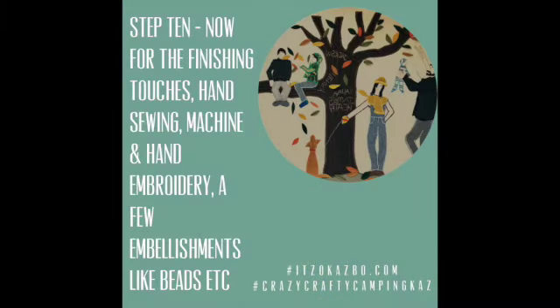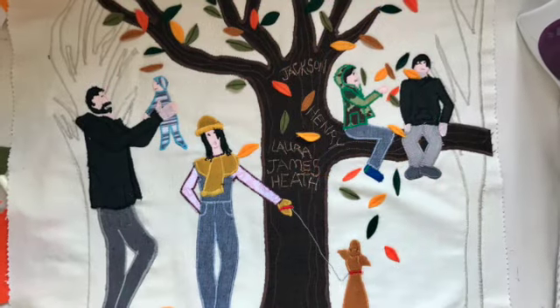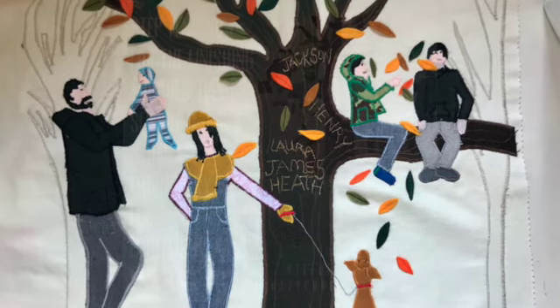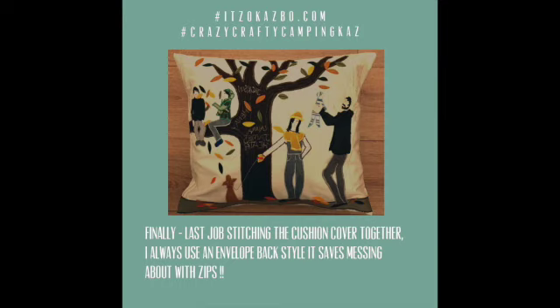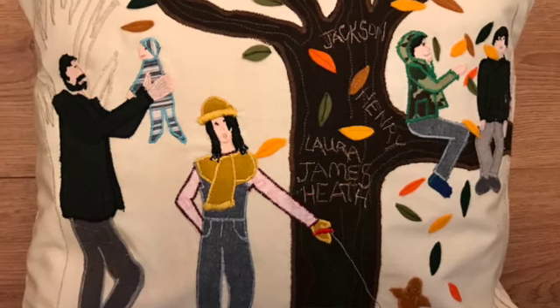Step ten: the finishing touches — a little bit of hand and machine embroidery, any extra embellishments like beads, sequins, a few French knots, anything like that just adds the end appeal. All that's left to do now is sew your cushion cover together. I always use an envelope back with a press stud to secure it — it's much simpler than a zip and there's less chance of it breaking or snapping.